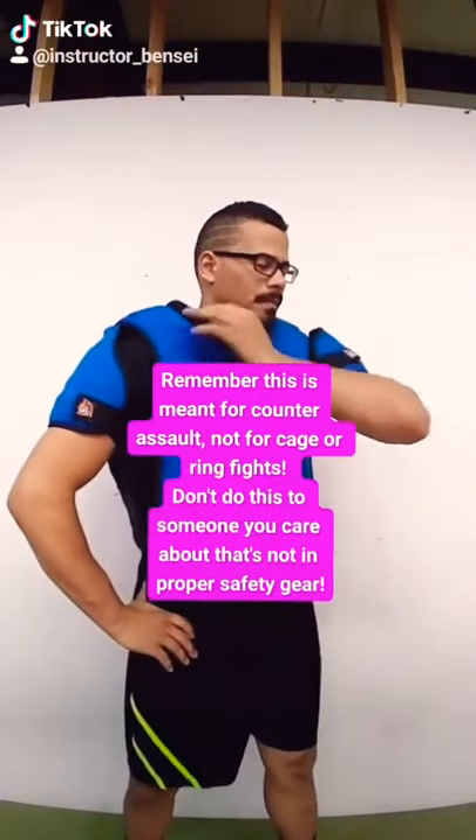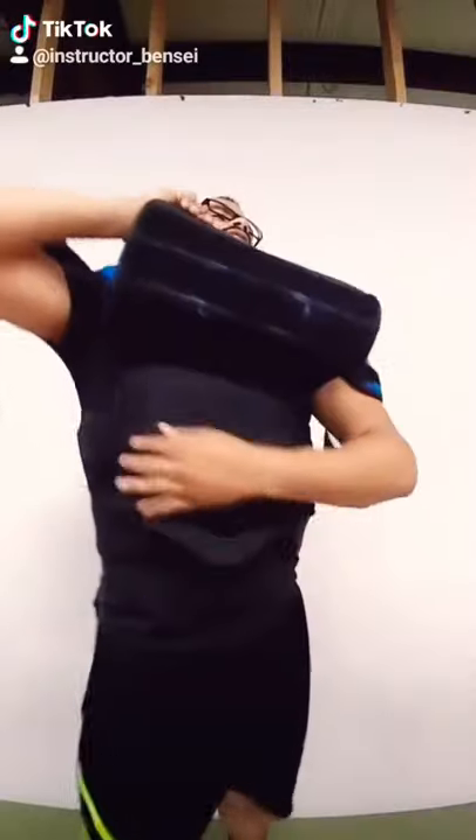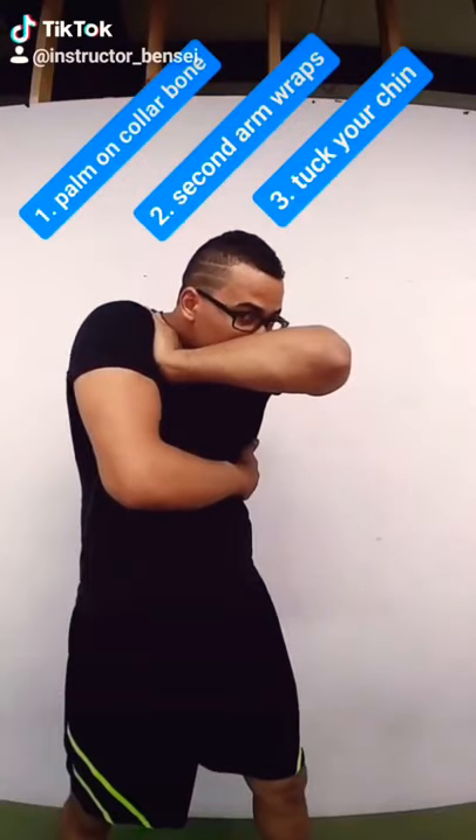I'm going to take this right palm or left — doesn't matter. I'm going to put it on my collarbone, making a triangle. I'm going to take this other hand and cover my floating ribs, and then I'm going to tuck my chin down and into this little crevice.